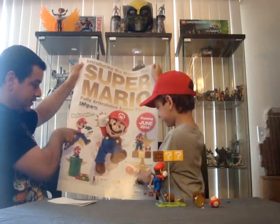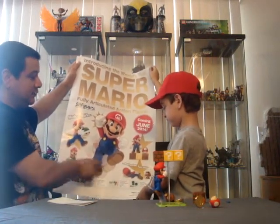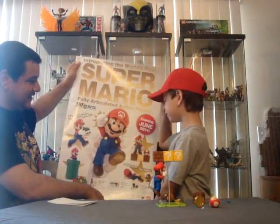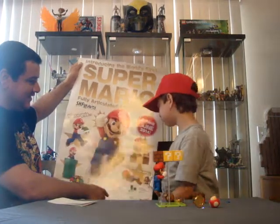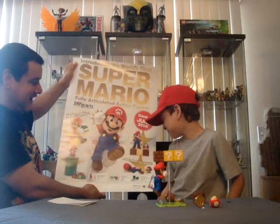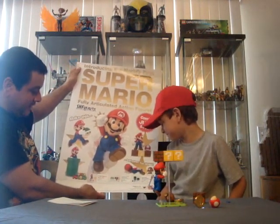So you can pose him running. This picture — I thought he was sliding into base. What do you think, Miles? It's a big — you lose your power up. And if you're small, you die. So he hit the Goomba and he got shrunk down? Yeah. That's what happened there? Okay.